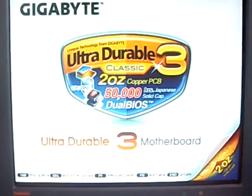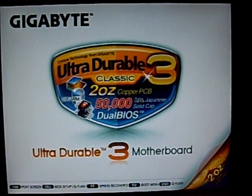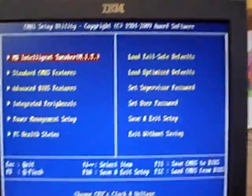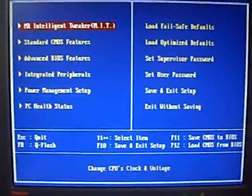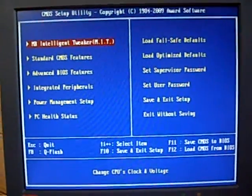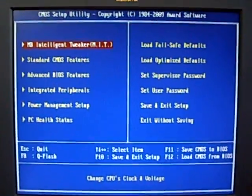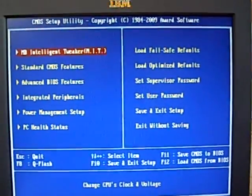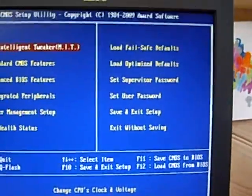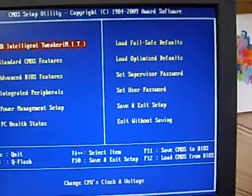Alright, today I'm going to show you how to unlock the AMD 550 Black Edition on a Gigabyte MA-770-US3-REV2 board. You need to go into the BIOS, so hit Delete. You also need to have the latest BIOS, which is FB — just download that off Google.